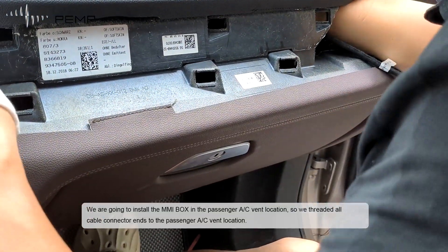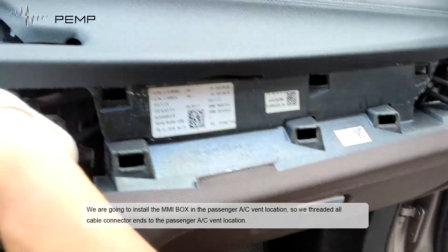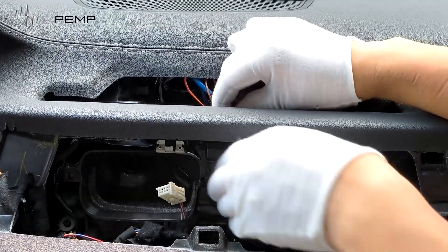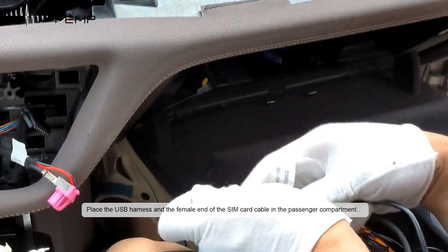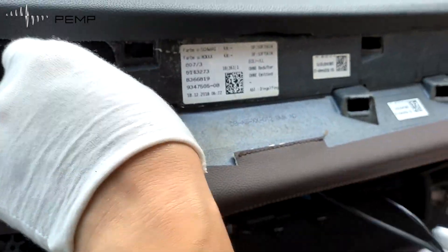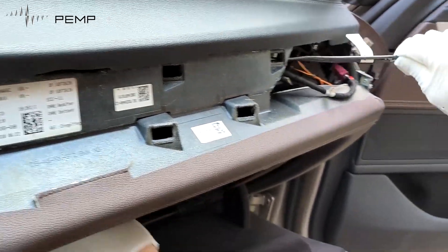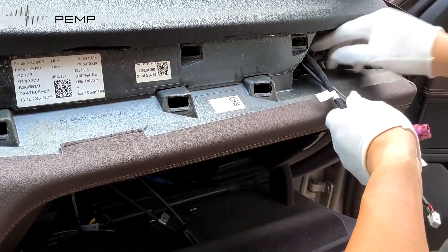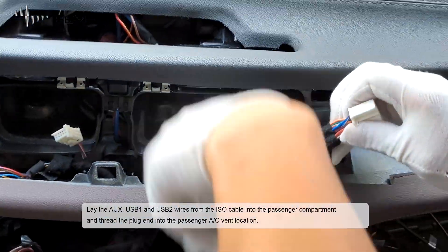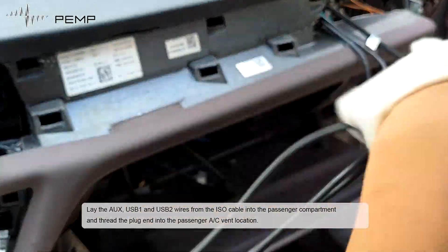We are going to install the MMI box in the passenger C-pillar location, so we thread all cable connector ends to the passenger C-pillar location. Place the USB harness and the female end of the SIM card cable in the passenger compartment and thread the plug-in into the passenger C-pillar location.